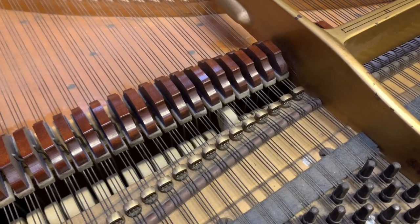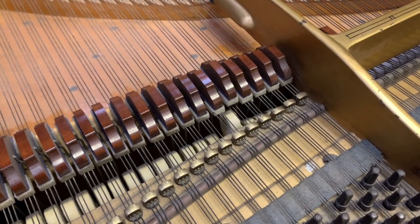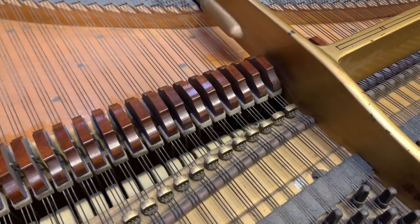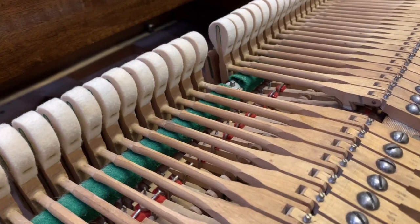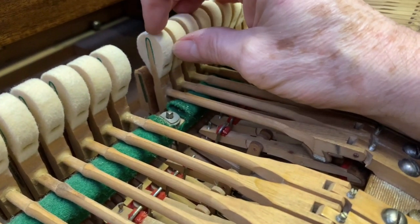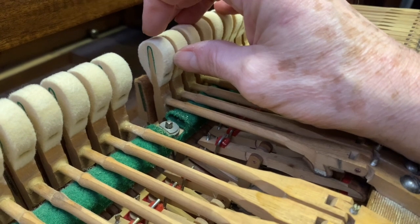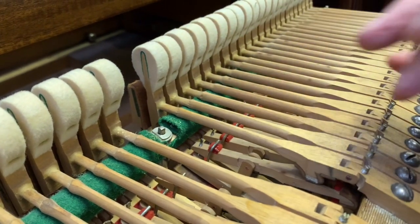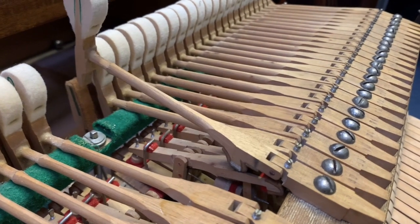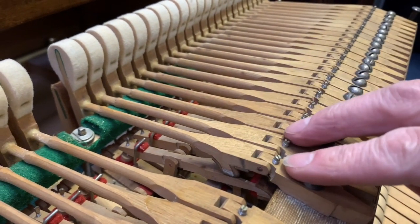However, that's not the only problem. Although it sounds reasonably good — because it's a Bluthner it sounds good anyway — it's not nearly as good as it could sound. It's not clear, it's not crisp. The problem is that these hammers have worn too thin. They've been refaced more than once, and there's only three millimetres there. On a new hammer it's around seven to eight millimetres. This is also an unusual roller system — not a normal roller system. So we've decided we're going to change the hammers, shanks, and rollers on this piano.